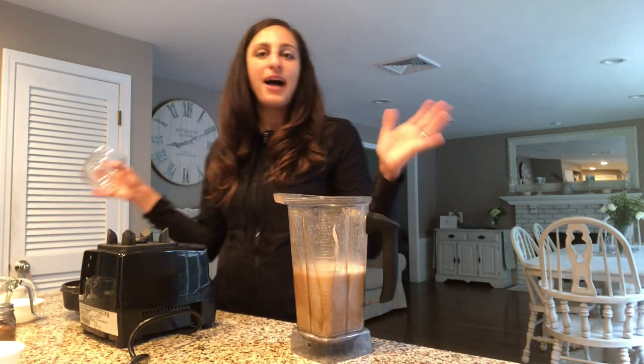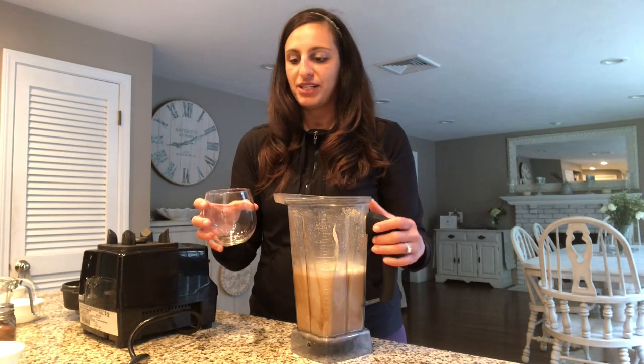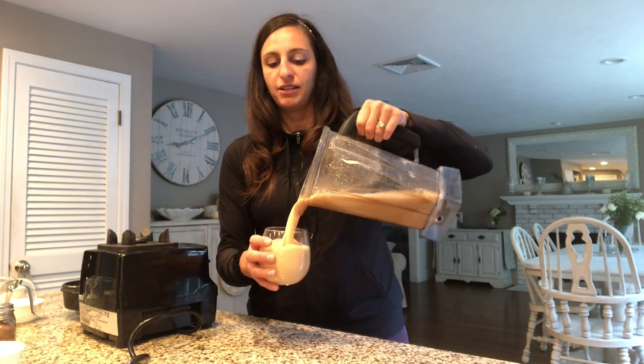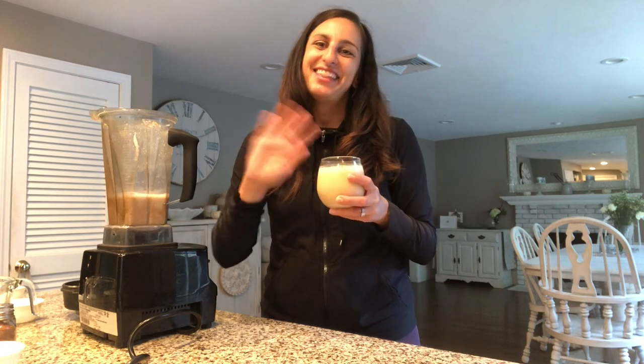This is my favorite fall recipe. It's healthy — a great start to the day, a midday meal, or a snack. My pumpkin spice smoothie. I hope you like it as much as we do at my house, and I hope you have a wonderful fall enjoying all these seasonal flavors. Thank you so much.